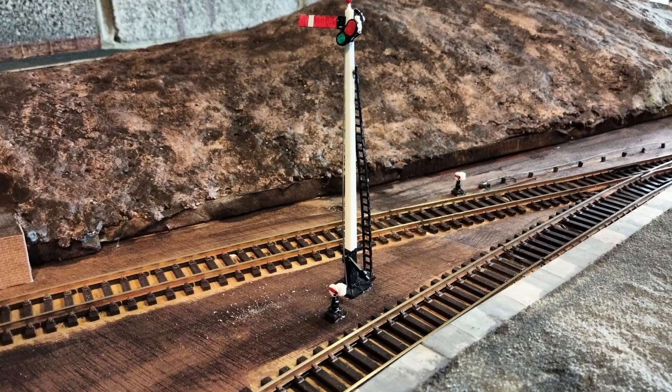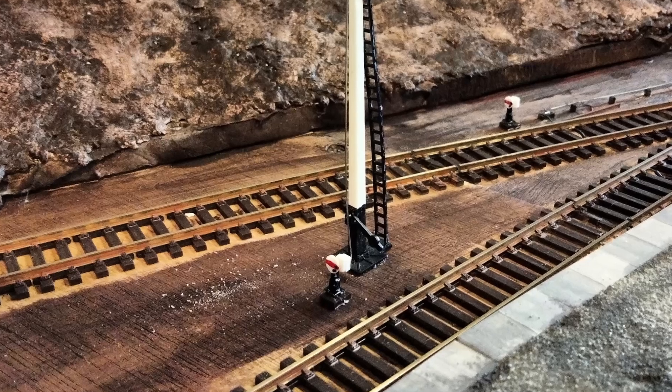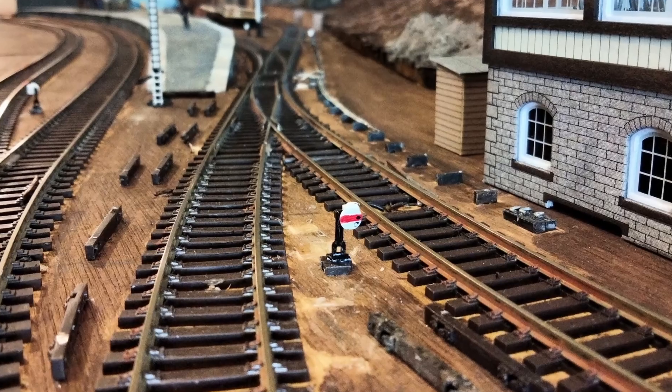I've also added some little ground signals. These don't move — that would be silly. But they are mounted on top of some old sleepers so they'll be raised above the level of the ballast.